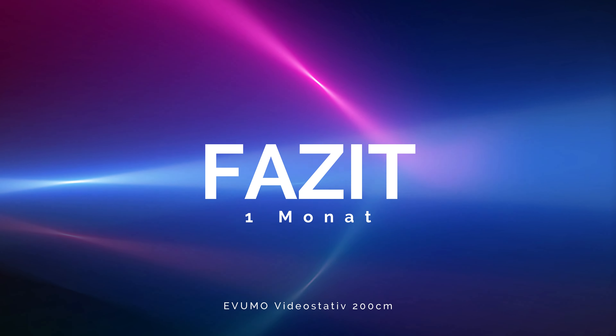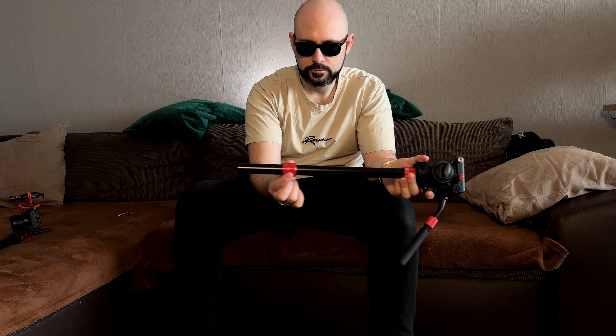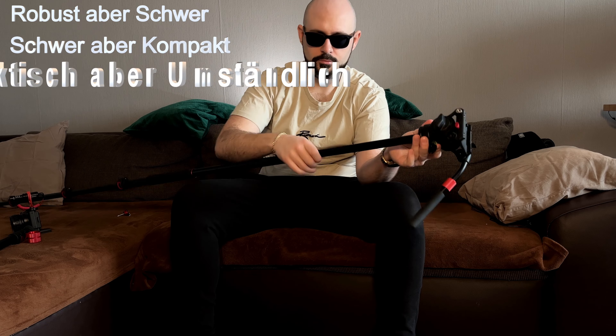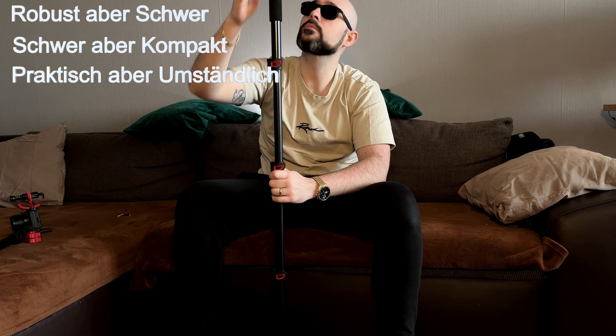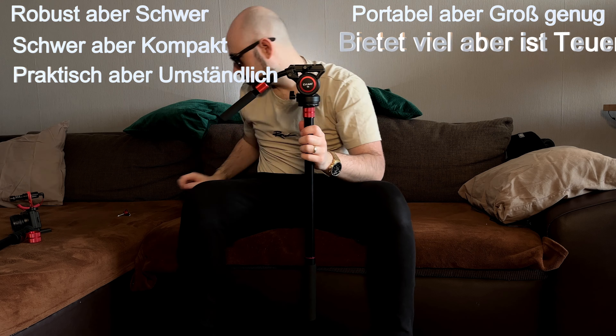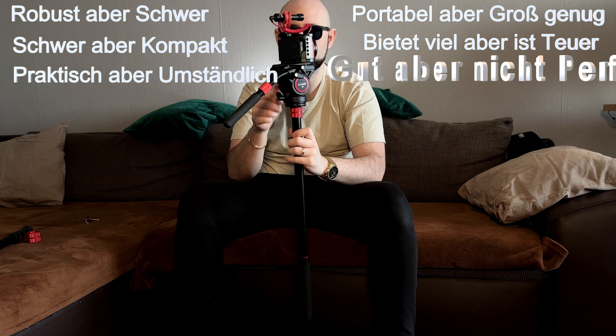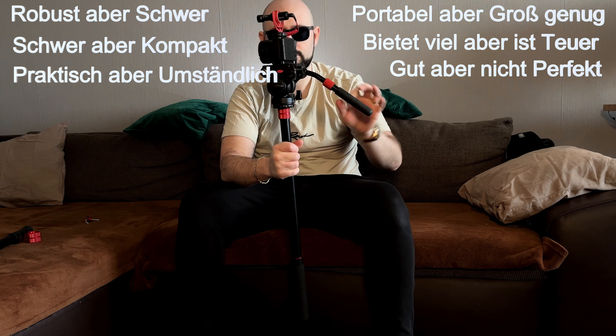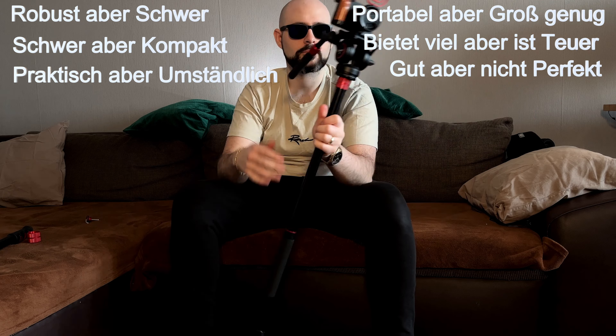Dann kommen wir noch zum Fazit. Ich habe das Ganze seit einem Monat in Benutzung und versuche es kurz und knackig zu halten: Es ist robust, aber schwer. Schwer, aber kompakt. Praktisch, aber auch etwas umständlich. Portabel, aber groß genug. Es bietet viel, ist aber in meinen Augen noch wesentlich zu teuer. Es ist natürlich gut, aber nicht perfekt. Ich glaube, mit diesen Worten trifft man das Ganze komplett.